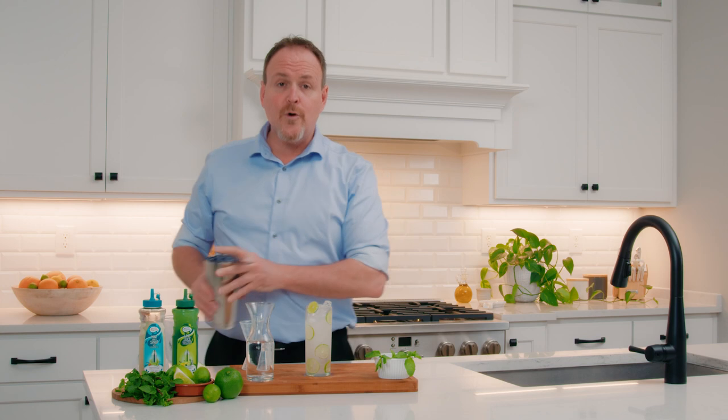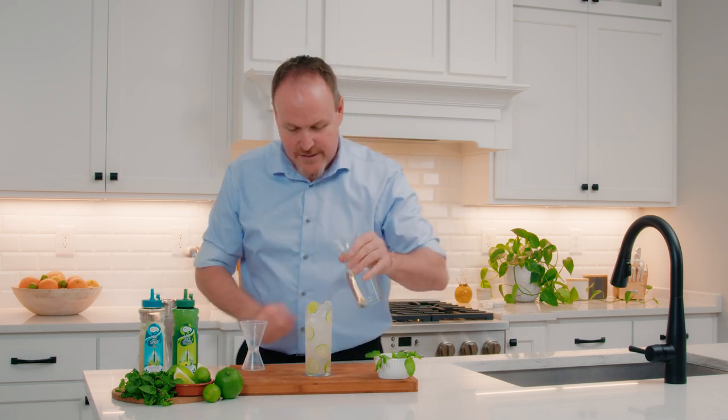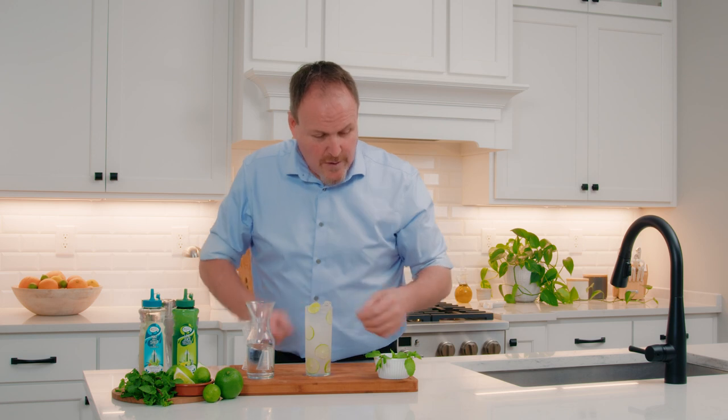And look at that extra room in there — that's on purpose, because we want to put in the effervescence of soda water. The soda water bubbles will get in and stir the drink around for us.